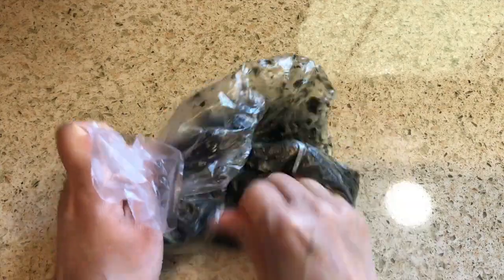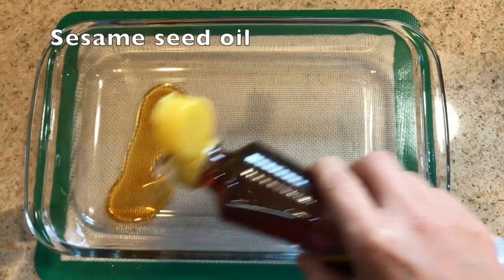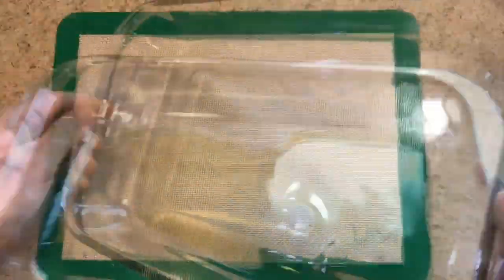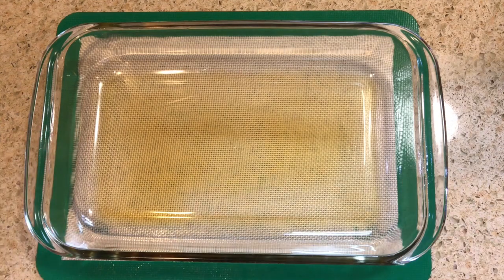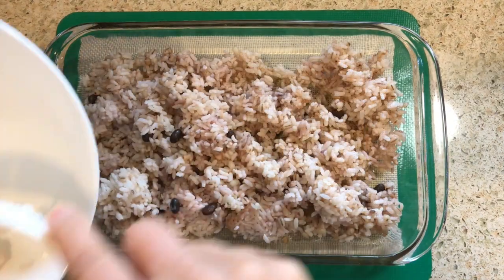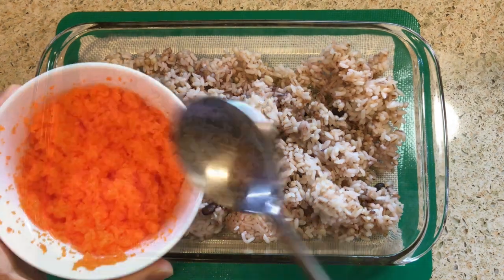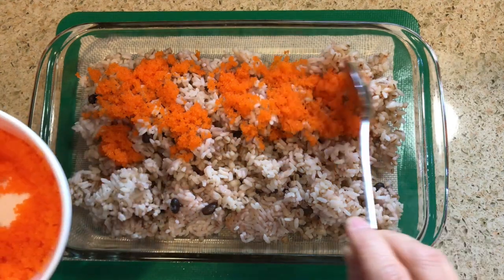Now all the ingredients are ready. Get a casserole dish. First, put in some sesame seed oil to oil up the pan, and roll it around to cover it all. Then put in the rice — this is leftover cold rice, but don't worry, it's just fine for this dish. You can use any kind of rice. Just place down the rice, then add tobiko — lots of tobiko, my favorite.